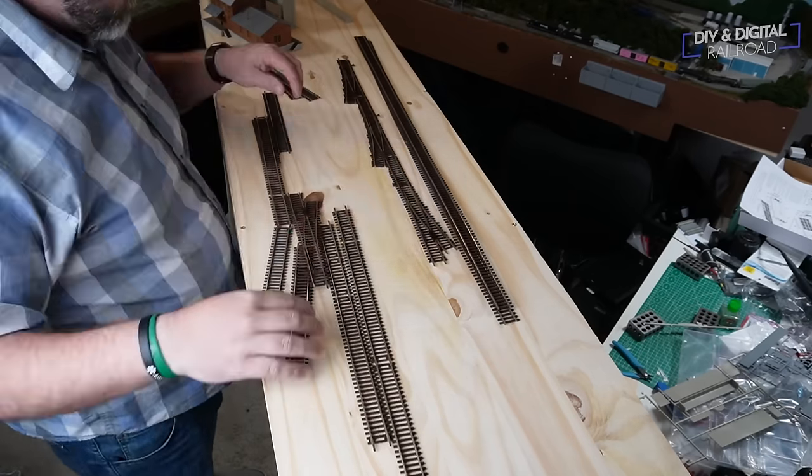Now we need to cut the pieces of flex track, and we're going to use a set of track cutters. These have a flush and a non-flush cut side to them. You want to use the flush side on the part of the track you're going to be keeping on the layout — that way you don't have a little pinch. You just go straight down the rail and cut. They snap right through it and don't leave that pinch, which could lead to some issues down the road, as long as you're pointing the flush side toward the track you want to keep.